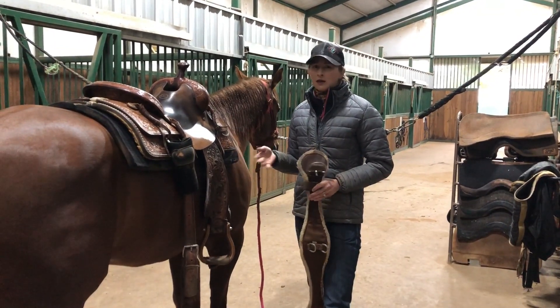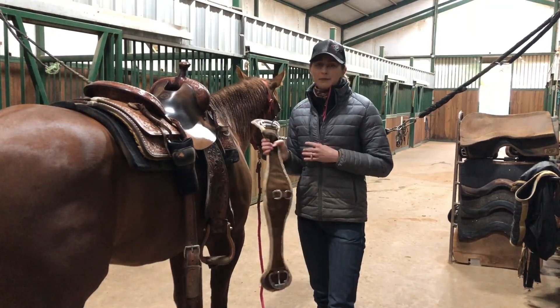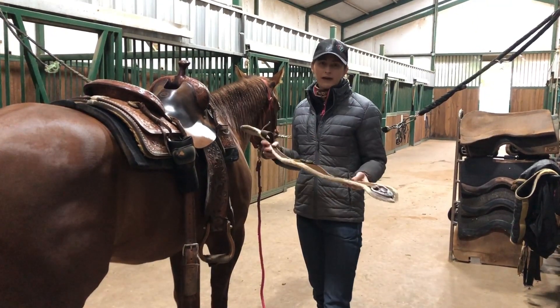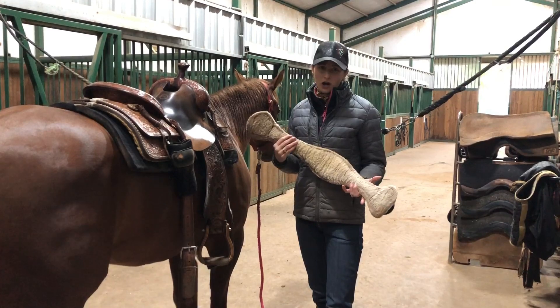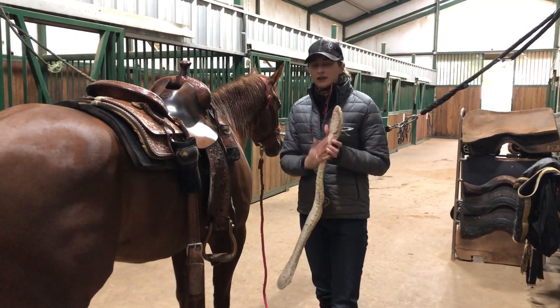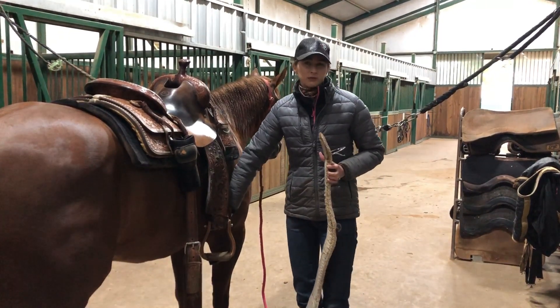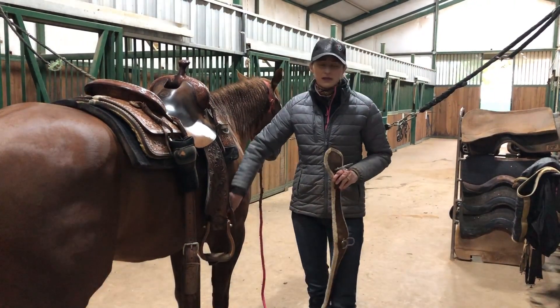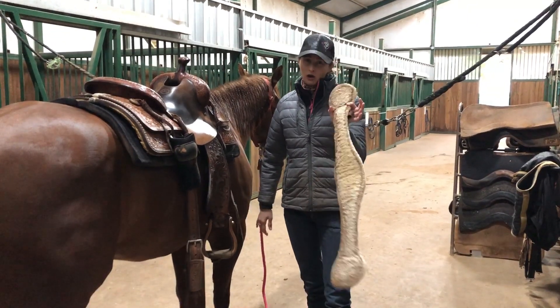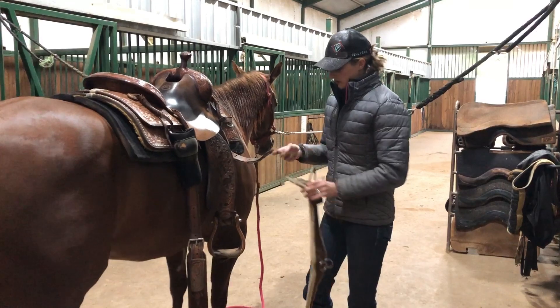Some people keep their cinch attached to their saddle all the time, and if you're only riding one horse that's probably okay. But it's better practice to take your cinch off after you ride and wash it off, especially in the hot summer months. If you leave dried sweat on your cinch, it will eventually cause your horse to get a pretty bad fungus right where the cinch goes — so always wash your cinches.